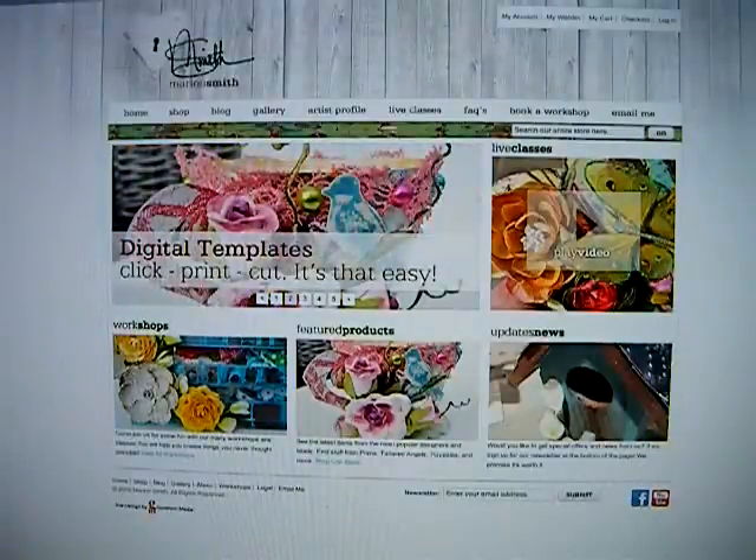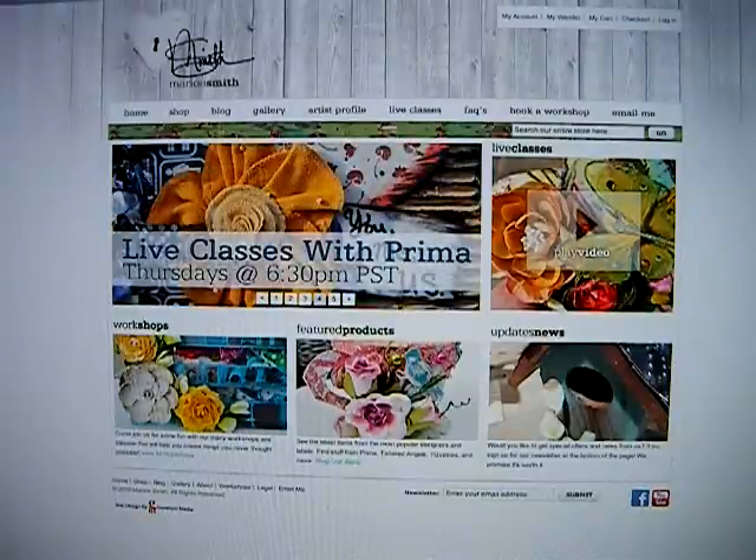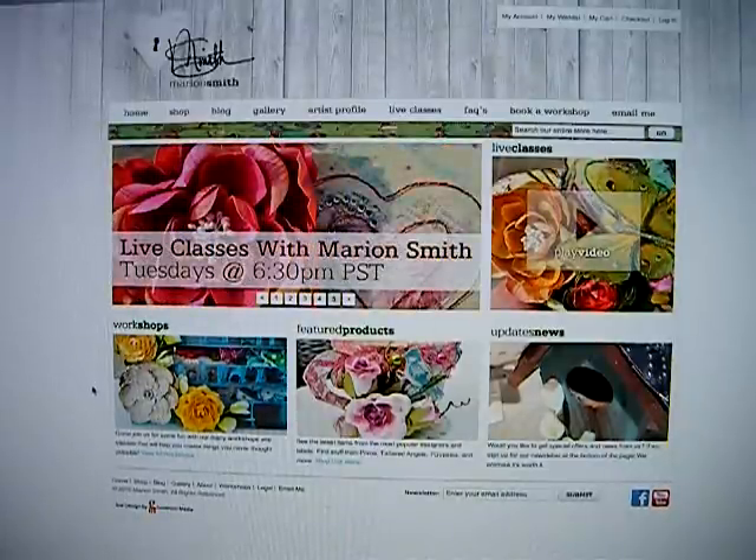Hi everybody. I just wanted to quickly introduce you to my new web design. It's not a new website, but it is a new website design that I just launched the other day. You can get to my website through mariansmithdesigns.com or pieceofcraft.com as usual. I just want to navigate you through the website and show you how to use it really quick.